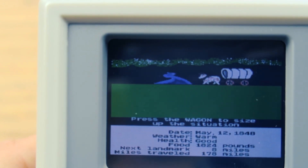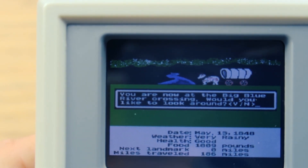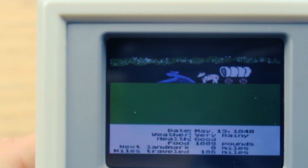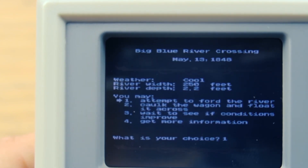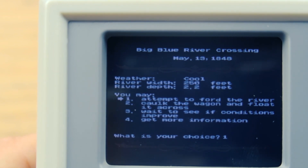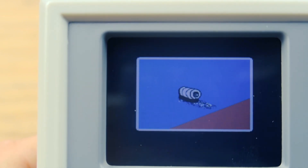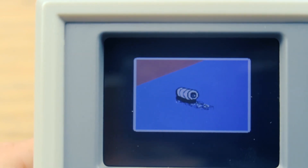Are we at another one already? How many oxen do we have now? We're at the Big Blue River Crossing. Would you like to look around? No, I won't look around. I want to caulk the wagon and float it across. Okay, that worked — we made it.